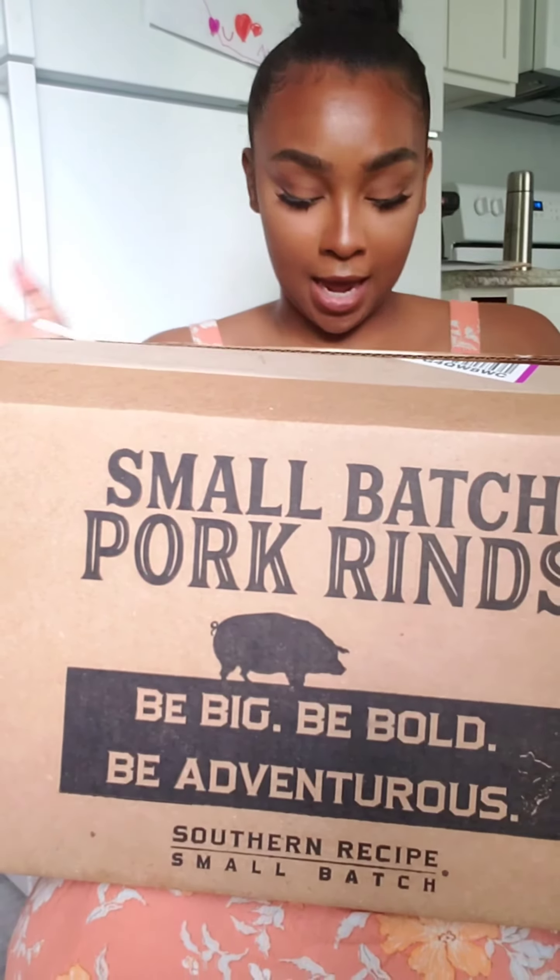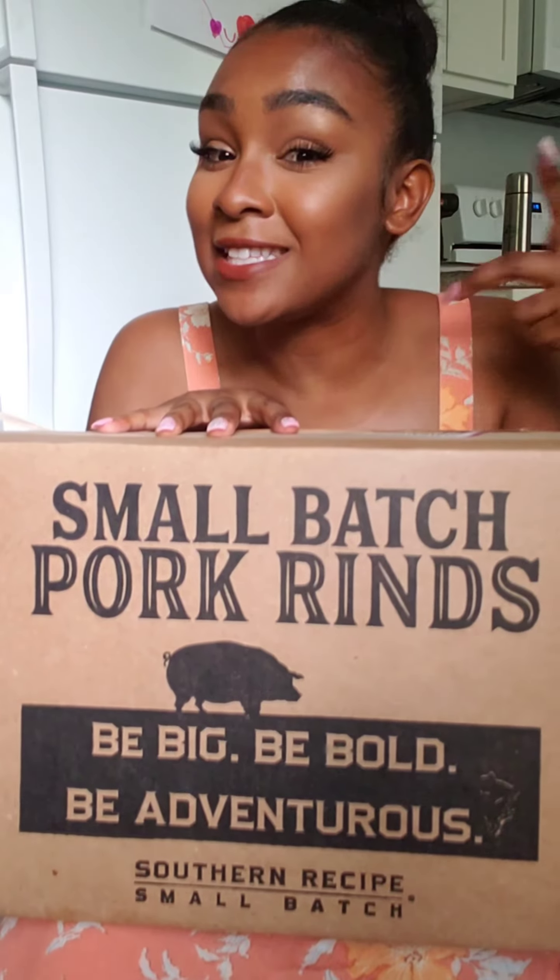Let me talk about these small batch pork rinds. This right here is by Southern Recipe. I'm from Louisiana and I know a good pork rind, so I'm going to test these today and see how they actually taste.